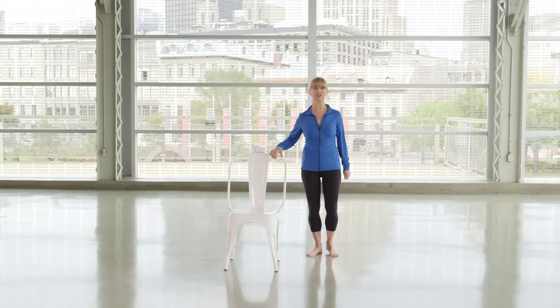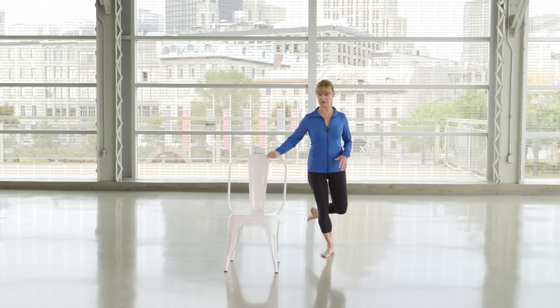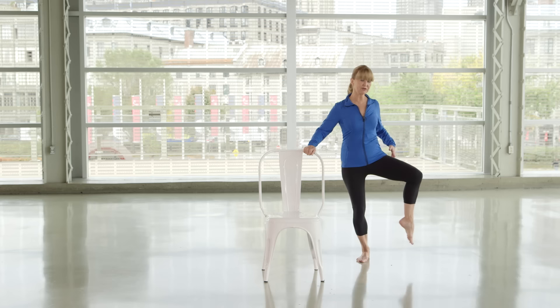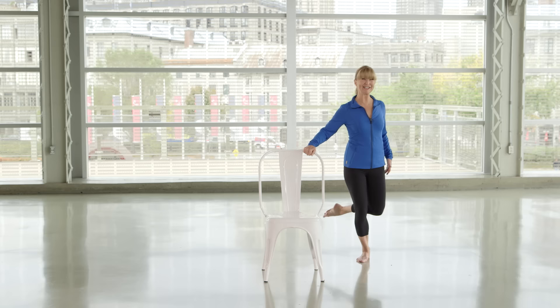We're going to start off just by bending one leg. Find a solid chair. You're going to bend one knee and rock it in front — just turn it in — and that's going to clean out any debris in your hips. Now you're going to pull that leg behind you and twist it in front, pull it behind you and twist it in front.